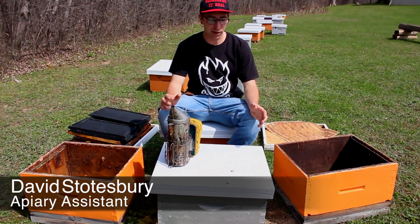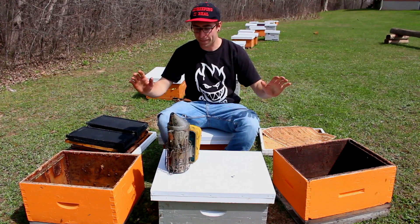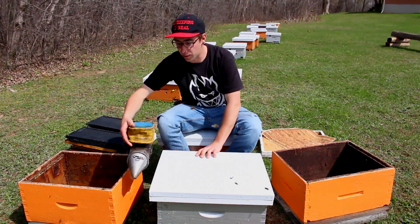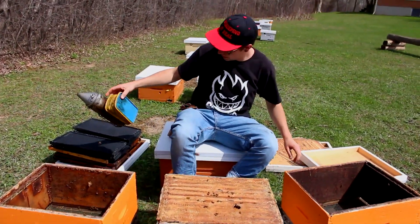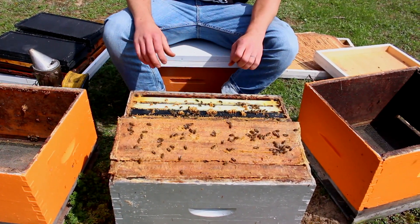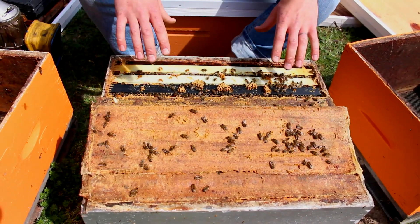We're at the point where we're ready to move these two colonies that are in this double nuke into their own separate hive boxes. We've opened this side and it's looking very good. There's adult bees from side to side. When we get into it, that's when we can have a look at the brood and where the colony's at in that regard. So we're ready to go with this side.